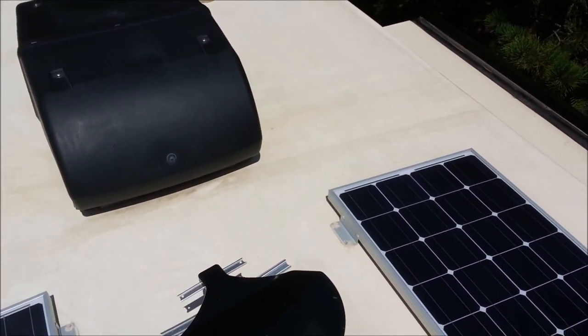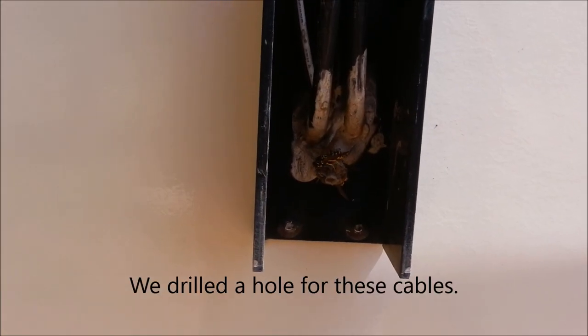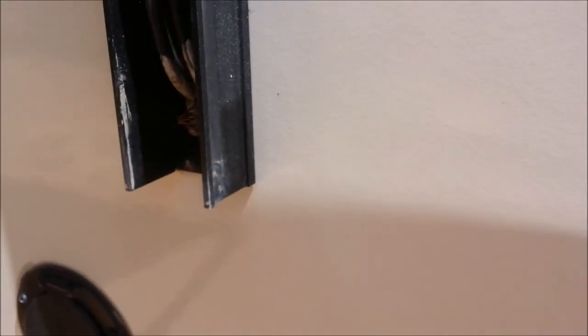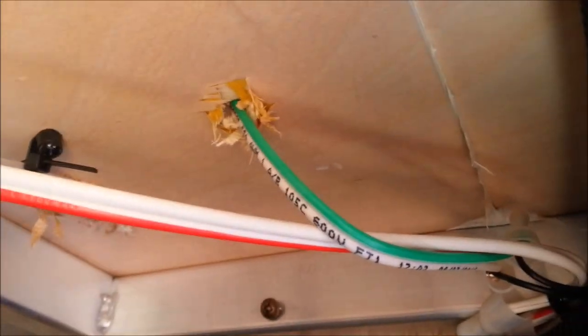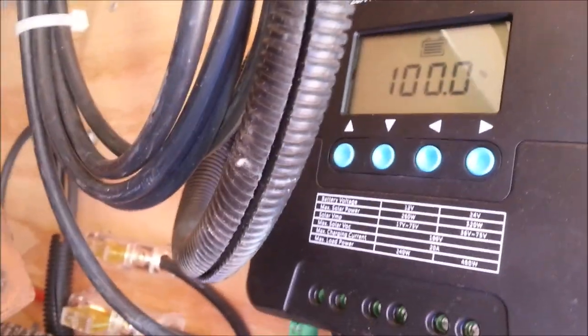Let me go down and show you where we brought it down through. The cables come right down through this channel here — there are two of them — and we went right on inside the camper. We sealed that up so we don't have any leakage. We came in right there, and then very simply we come up over this way and right on down into an MPPT controller.